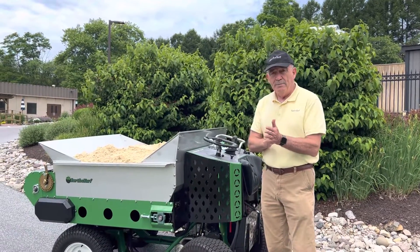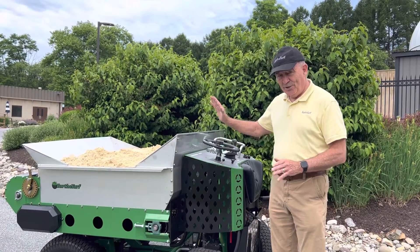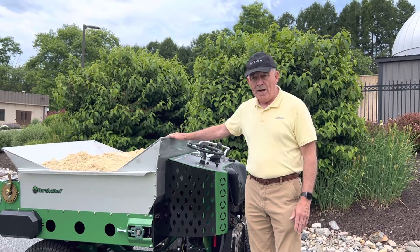Good morning. We're here at Muddy Run Park with our new 415 Top Dresser. This is an amazing new product — it is the largest stand-on top dresser in the world. The capacity is one-half cubic yard with sand, one cubic yard with compost.